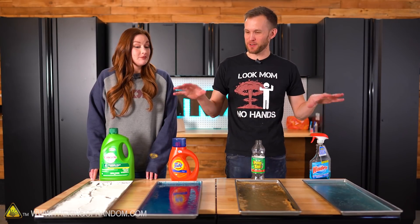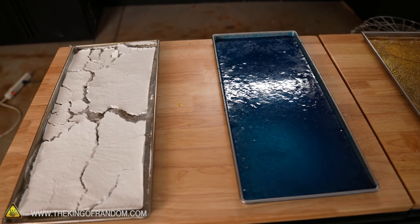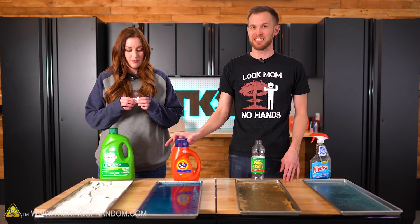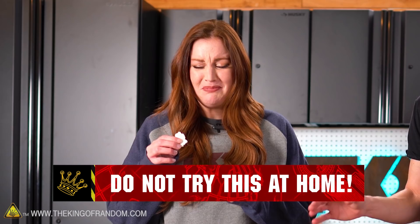All of our stuff has freeze-dried. It did take a good amount of time — it ran about 48 hours because there was a lot of liquid to pull out. The laundry detergent changed the least; it's still very goopy. The other three all changed significantly in different ways. Do not eat that.